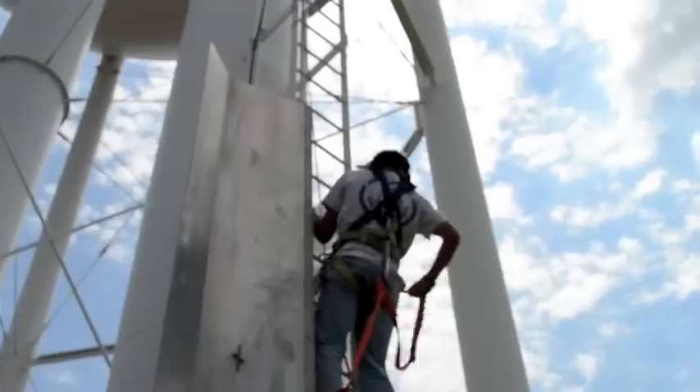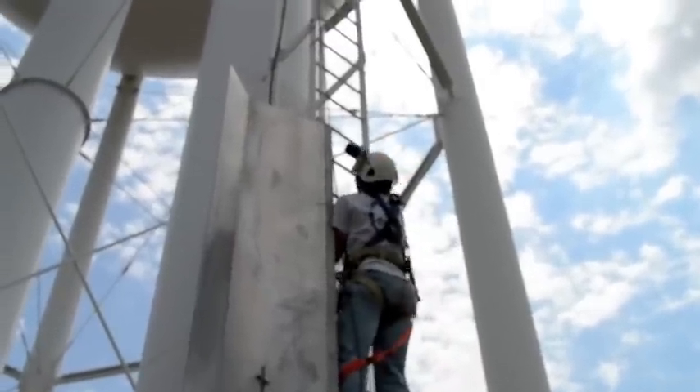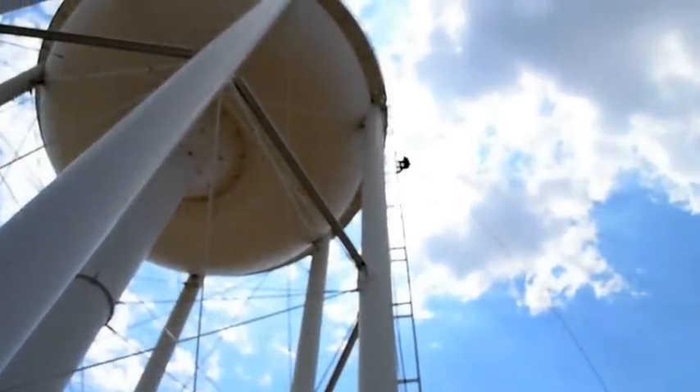Most of us drive past a water storage tower on our way to work in the morning. The average tower is about 150 feet tall. We installed a helmet cam to give you an idea of what it's like at the top.